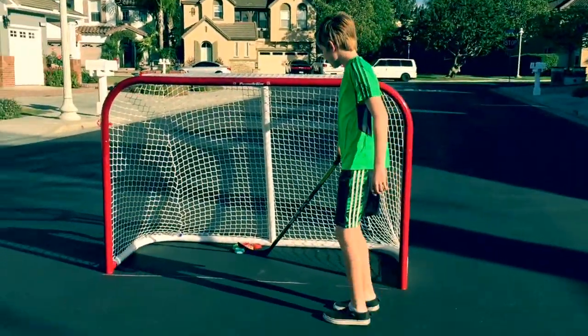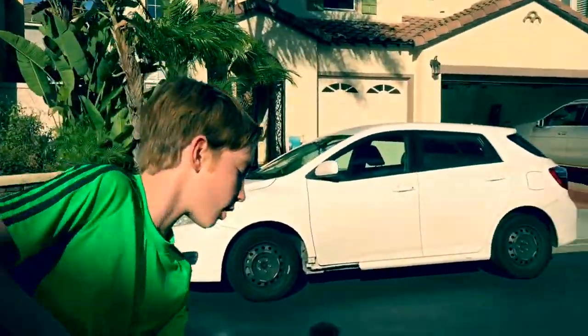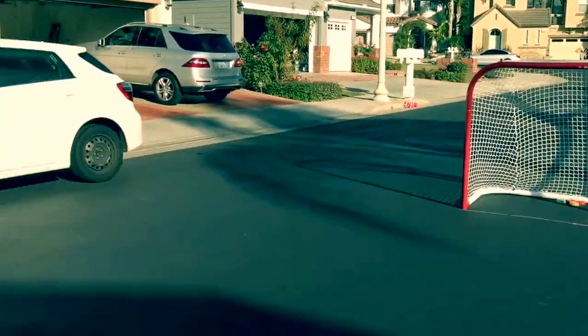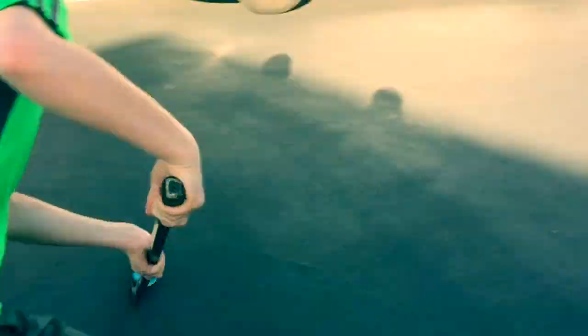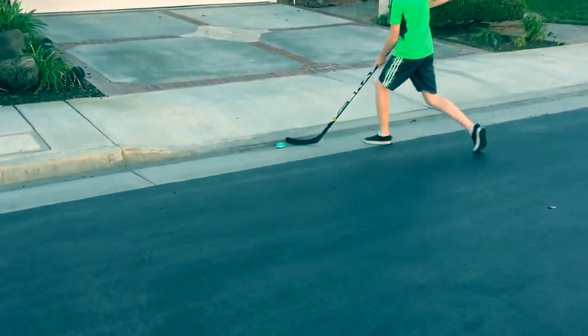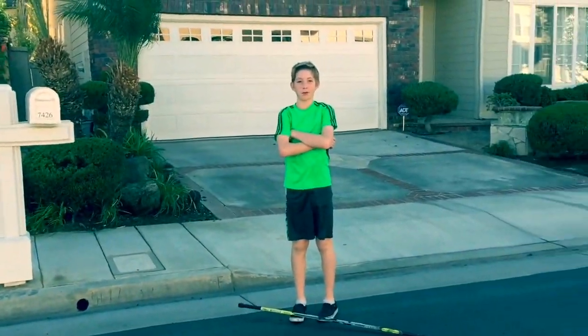So first, you're going to take your puck and put it in a spot where you're comfortable shooting. To shoot a puck wrist shot style, you're going to put the puck on the edge of your stick and then you're going to lift it up. That's how you do it, hockey bros style.